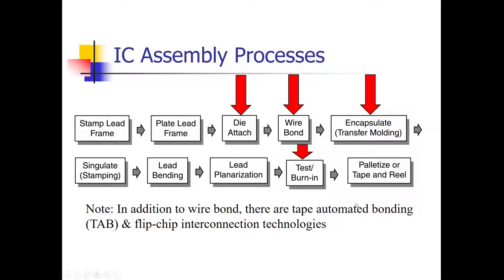This is the entire IC assembly process, but in this lecture we're going to concentrate on the processes indicated by the red arrows: die attach and wire bonding. There are additional techniques besides wire bonding — tape automated bonding (TAB) and flip chip interconnection. So the wire bond block also includes these other interconnection methods between the silicon IC circuit and the package pins, as well as encapsulation and testing.